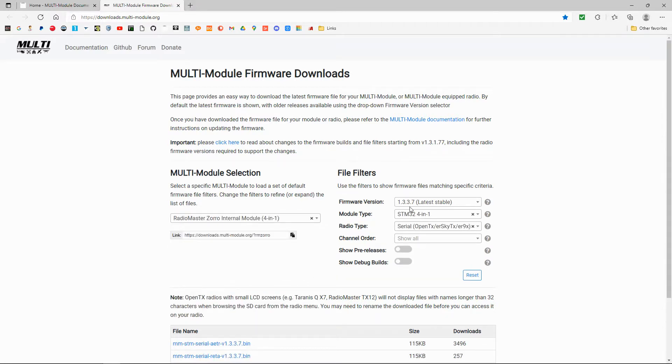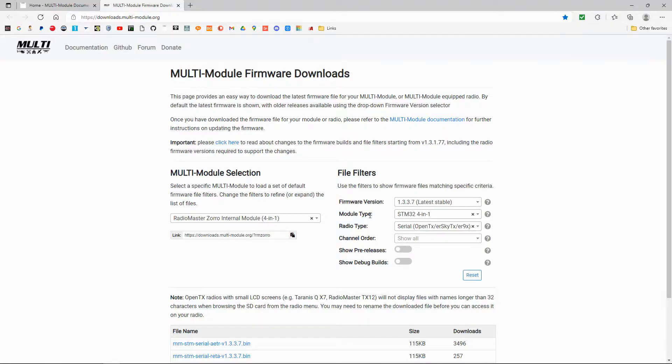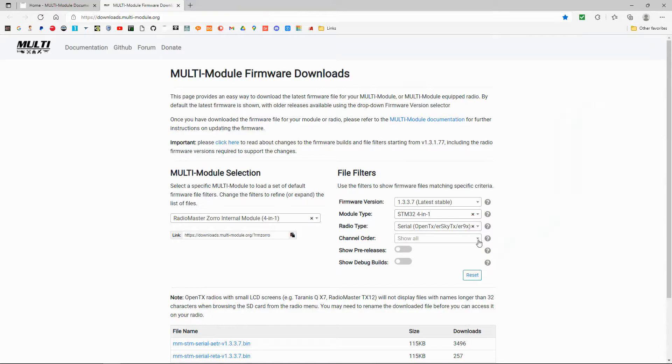We're going to go to the firmware version — the latest version is 1337. In my radio, I think it's 133.0 as it was supplied by Radio Master. We can keep most settings as normal, but here we need to choose our channel mapping. You'll get your channel mapping by looking at your radio under the system menu. Mine is AETR.